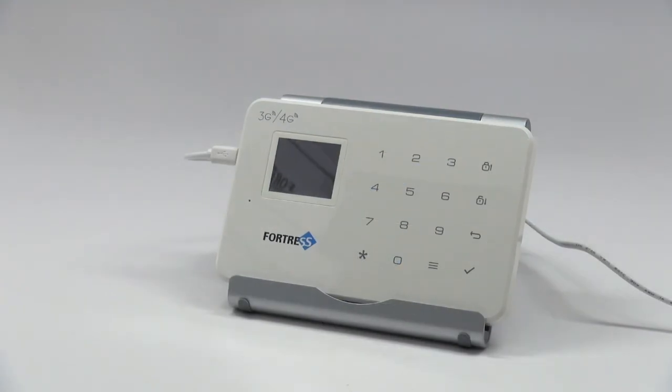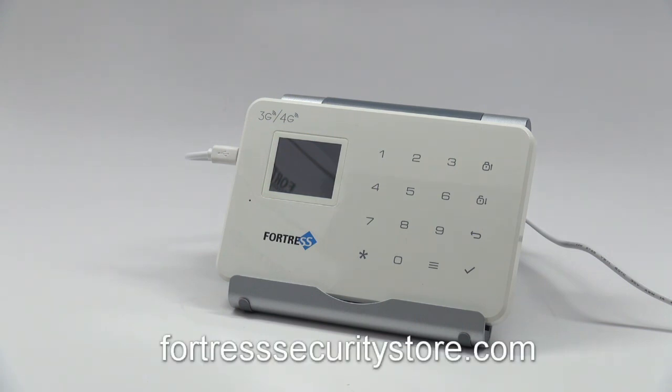Thanks for watching our video on zone types for the VEA. If you're looking for more information on this system or our other systems, go to fortresssecuritystore.com, where you can refer to our FAQs, articles, other videos, or use the Contact Us tab to give us a call or send us an email. Thanks for choosing Fortress.